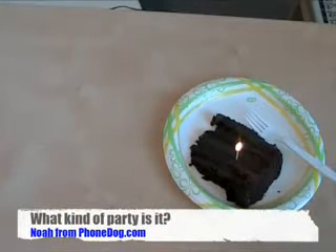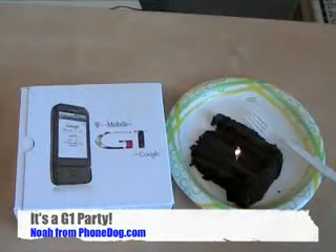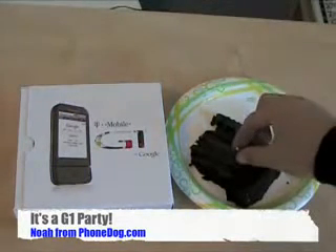It's a party! We got cake, we got a candle — well, it's a match, but it's still a party. It's a G1 party!